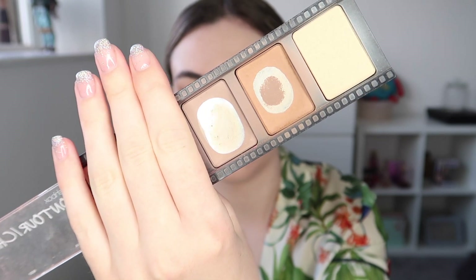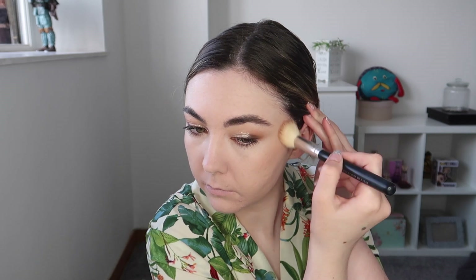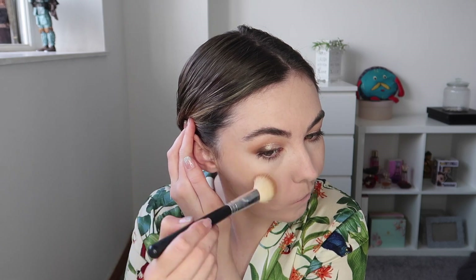For bronzer I'm using the Smashbox Step by Step Contour Kit, taking the bronzer shade and applying it to my cheekbones, temple area, and forehead. It's just my favourite contour kit — I love it so much. I'm using it to warm up my skin a little bit and I'm applying slightly more than I usually would so it lasts all day, since it will sink in as the day goes on.